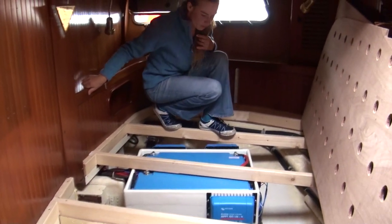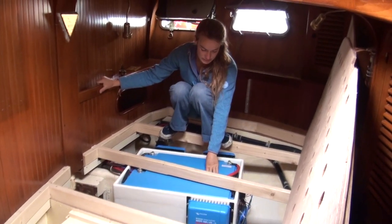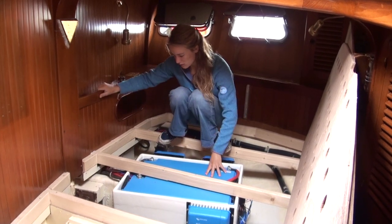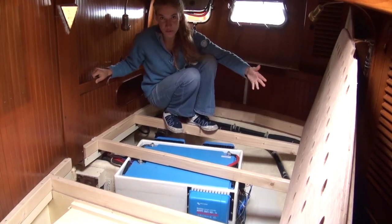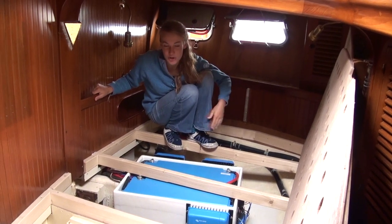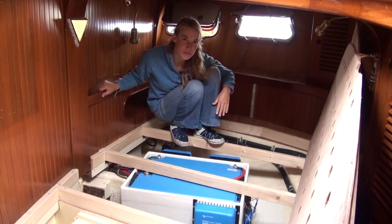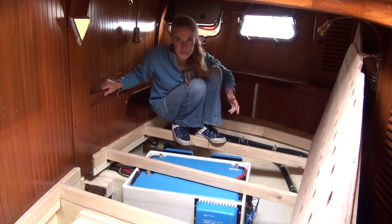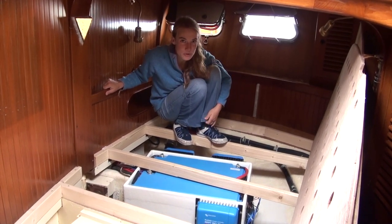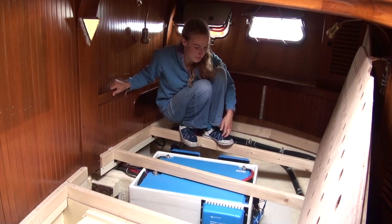Over here we've got two more 200 amp-hour lithium batteries that work together with the other side. So that's all of our house bank batteries. There are more batteries for the engine starter, generator starter, and we've also got a 12-volt navigation battery for the chartplotter and some small things that run on 12 volts, because the rest of our boat is actually on 24 volts — kind of failed to mention that before.